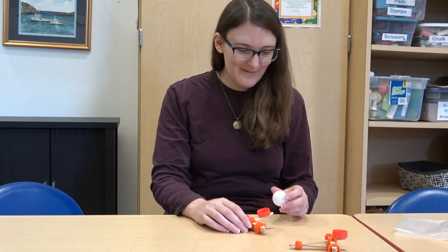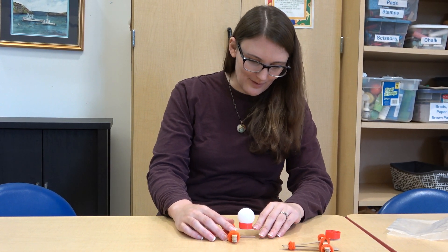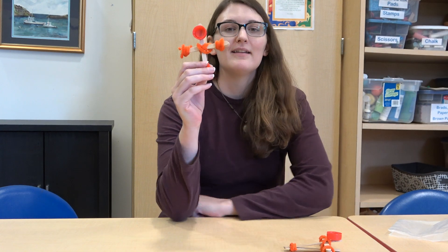That was awesome! Let's do this one. Oh, it fits really well. Wow, that goes so far! So there you go — that is your pumpkin or candy catapult launcher. Thanks, see you later.